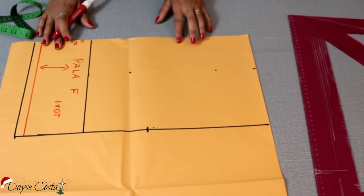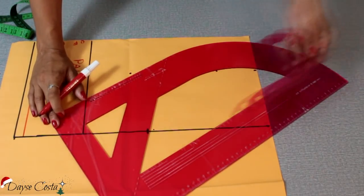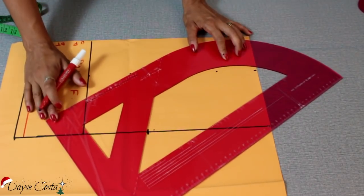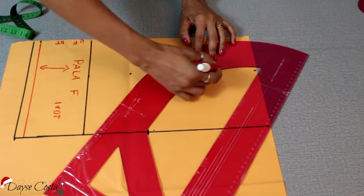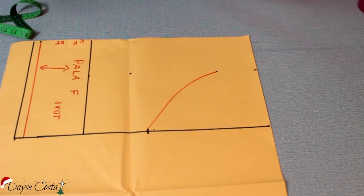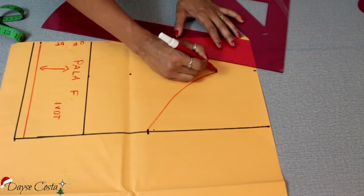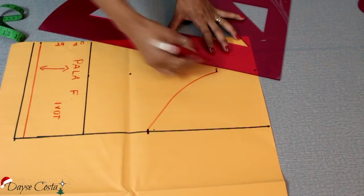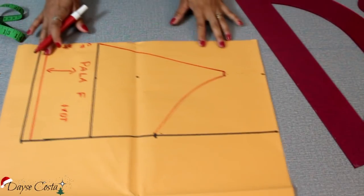Agora eu vou fazer aqui o desenho do meu modelo. Vou pegar aqui a minha curva, que faz parte do meu kit de curvas pra Mundial Réguas, referência 10.36, que vem junto com essa curva aqui. E aí eu vou marcar aqui da minha cava até aquele pontinho que eu marquei, que vai ser o finalzinho da minha peça do busto. Vou marcar em linha reta até onde vai começar a minha pala. É importante fazer um quadradinho assim de 1cm, pra poder ter margem pra encaixar a alça.